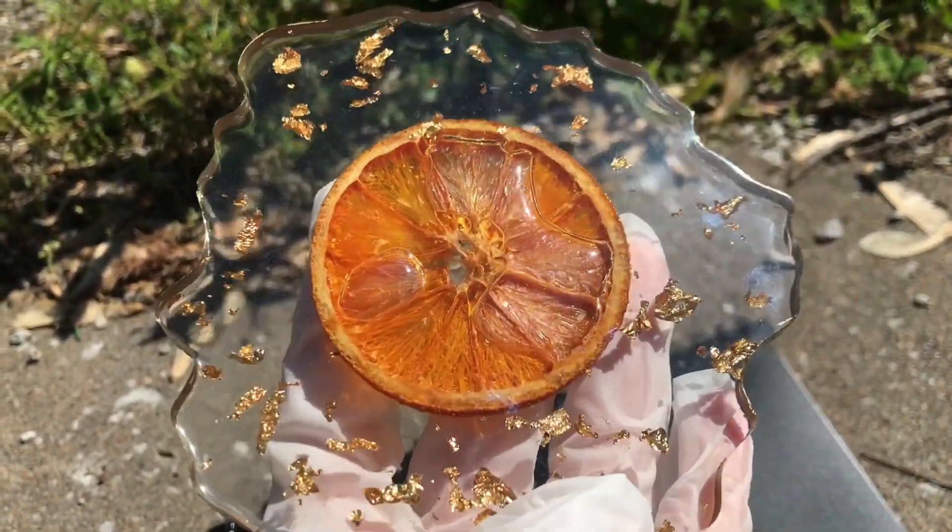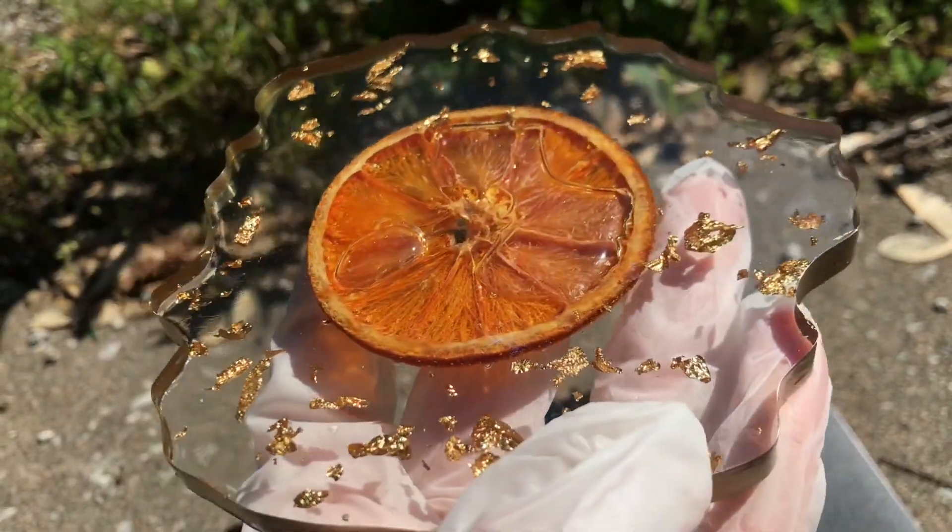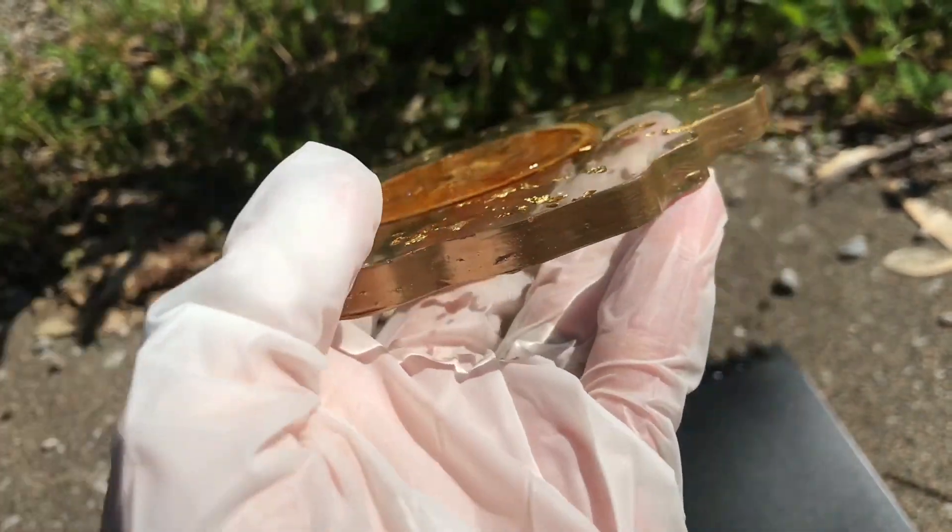These bubbles here are on the back side from where I put them in, and I'm really not mad at the bubbles — I think it looks really cool in the oranges actually.